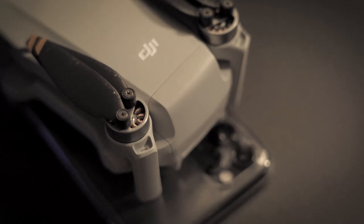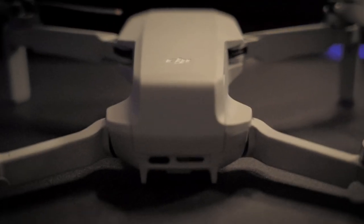If you guys enjoyed this video, please hit like and subscribe. I promise to do better with my next videos and try to come up with something new. Anyway, that's all for this DJI drone unboxing video — I'll see you in the next one.